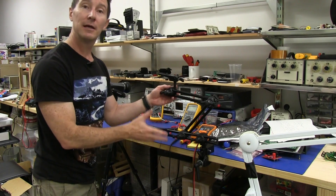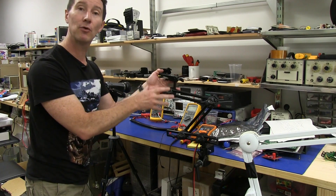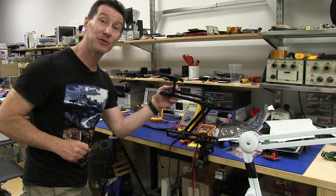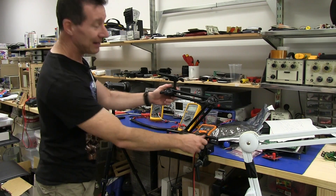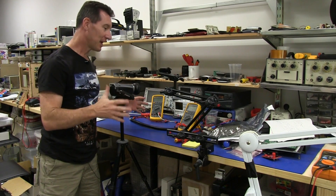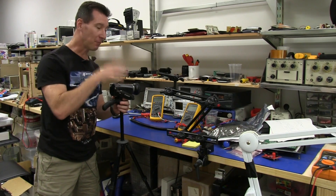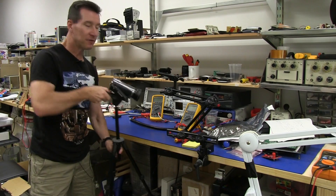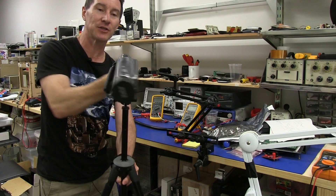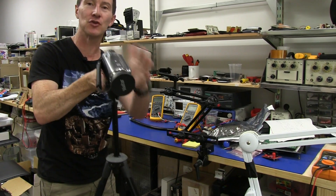I thought I would try out one of these Manfrotto three-section articulated arms — this is the model 396 — and we'll take a quick look at it, but it doesn't seem to do the business. Anyway, it is a neat bit of kit, so I'll show you. Before I show you that, I'll just quickly state my aims: basically, I want the joystick maneuverability of this thing. I just love being able to pan and tilt it around and then zoom in. It's absolutely beautiful.